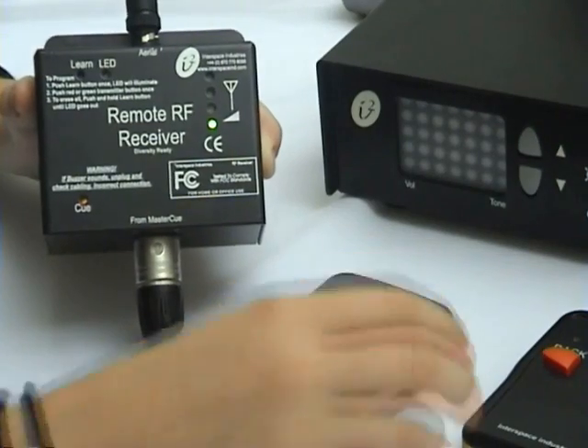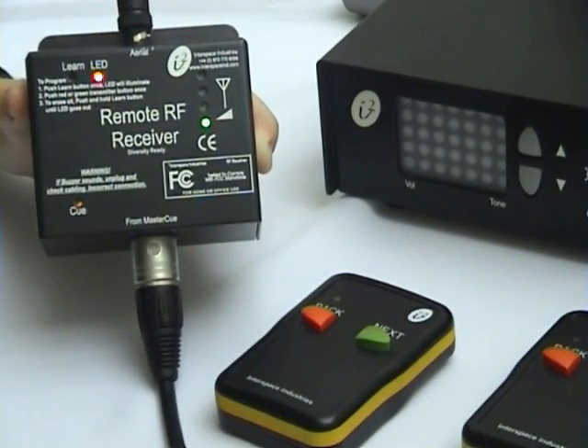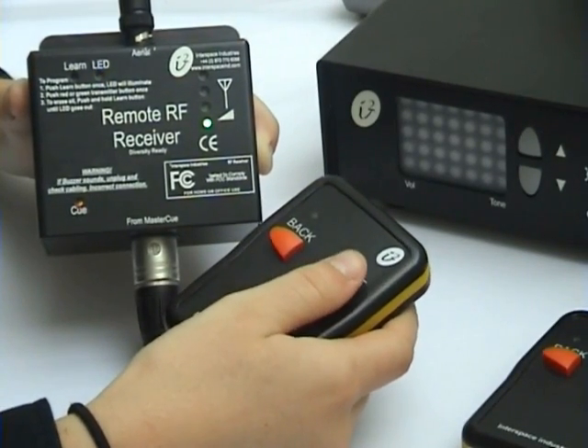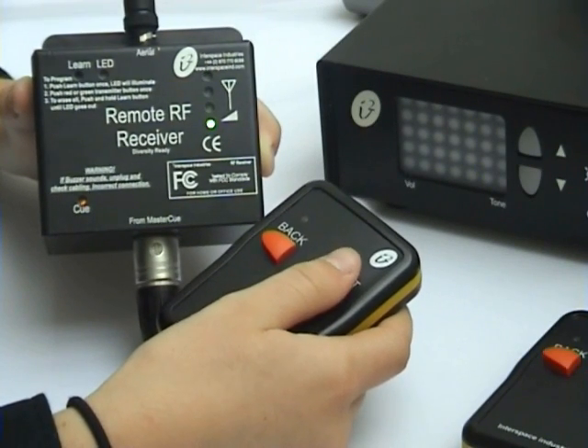To teach this handset, now push the learn button once so the LED light is lit. Push any button on the handset to teach the handset. Now push a button again and you can see that a cue is being sent to the Master QV5.